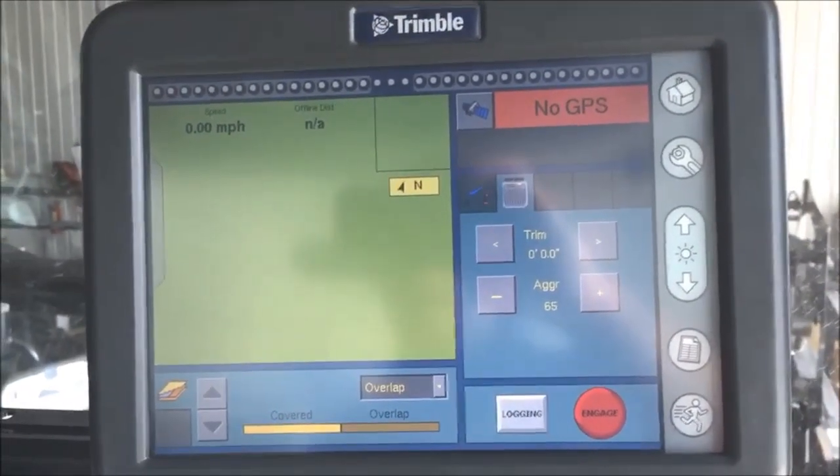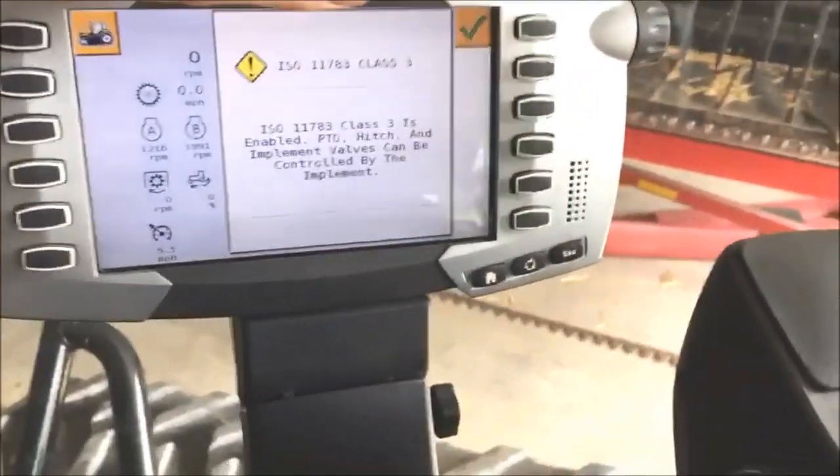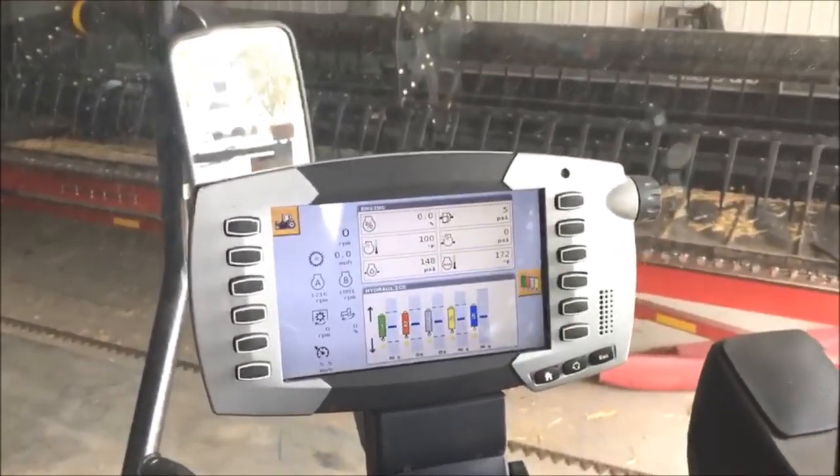The first thing we need to make sure on the tractor side is that we have initiated the Class 3 on the ISO. We always make sure we tell customers to hit that button when it comes up for a restart or when you're starting up.